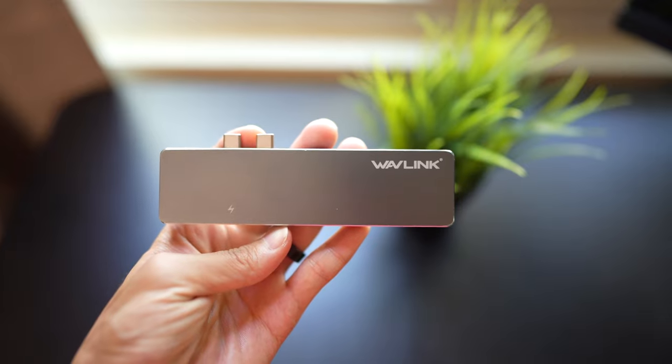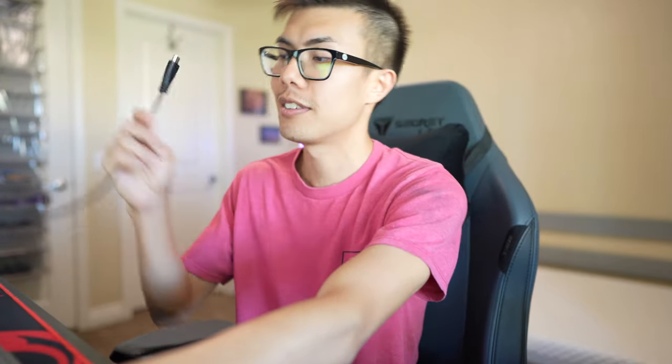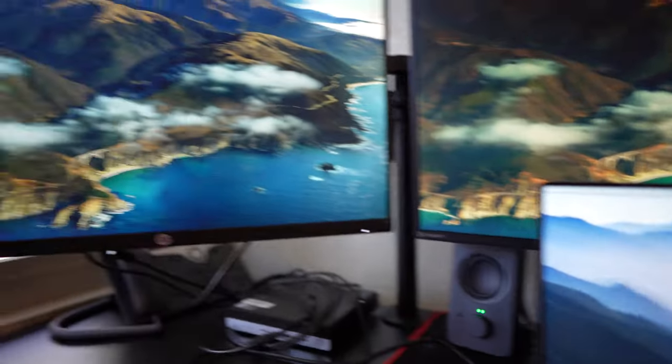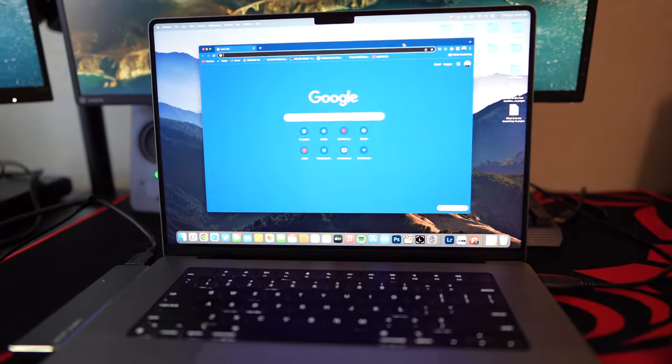We have our Wavelink adapter here and we're going to plug it into the side of the laptop — the first monitor powers on. For the second HDMI cable, we don't need an adapter because these MacBooks come with an HDMI port, so we plug it straight into the laptop. The second monitor fires up and it all works — as you can see I'm dragging the window between all three monitors, including the laptop display.